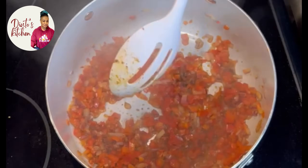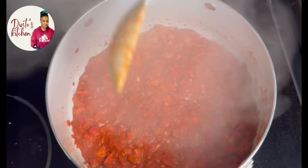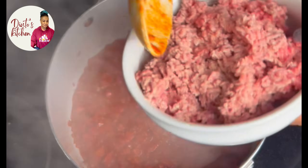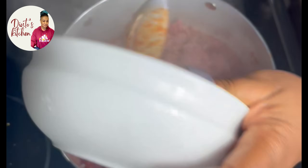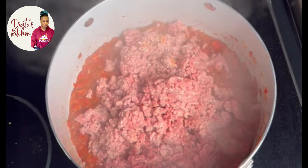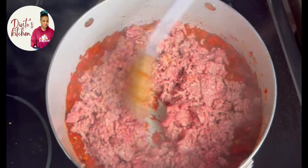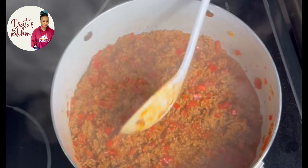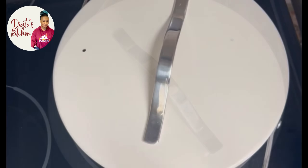It's time for me to add my shredded beef. I washed it and dried off the water, that's why it's looking this way. I give it a good mix and allow it to cook for just two minutes. The aroma is something nice — try this! It's almost ready, so I cover it.